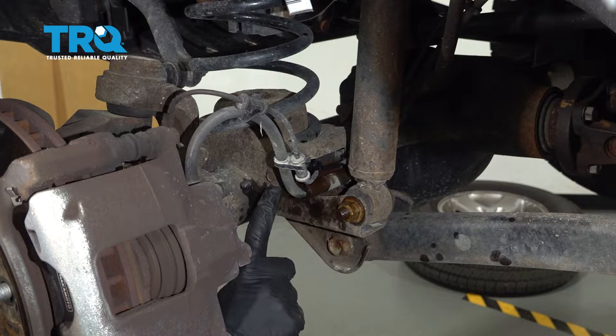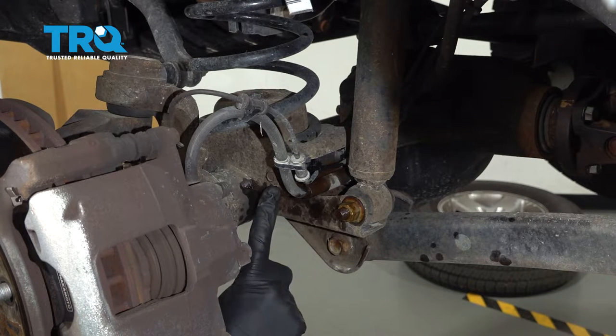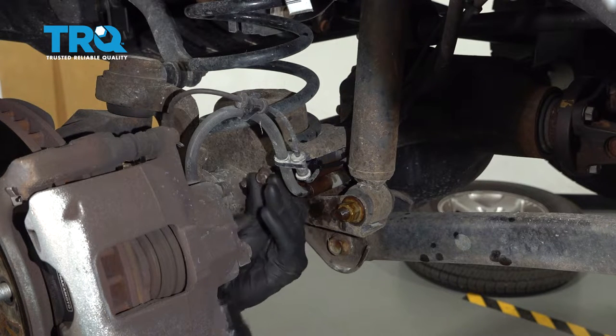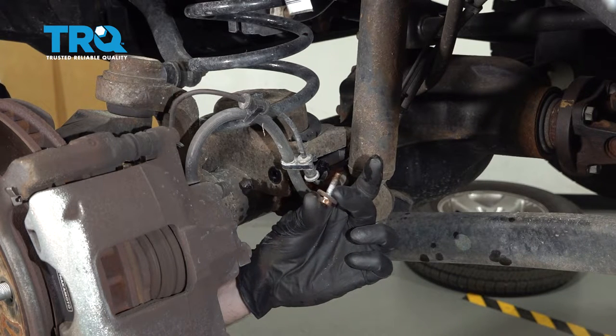Let's move down under here. You're going to find that you have a bracket that holds your flex hose and your ABS wire to the front differential tube. Let's use a 10 millimeter to remove that bolt. We'll just give that bolt a quick inspection.